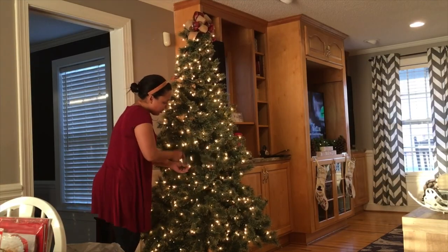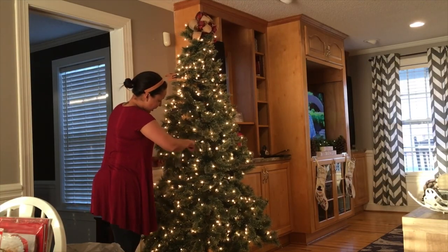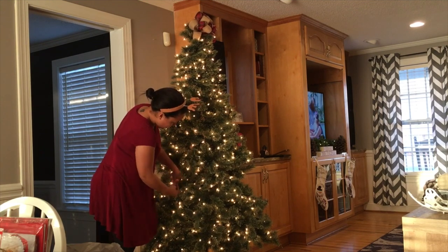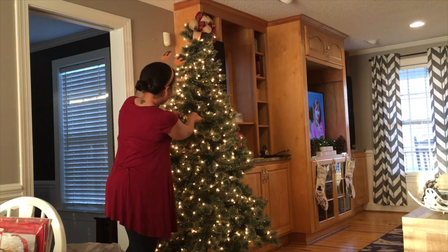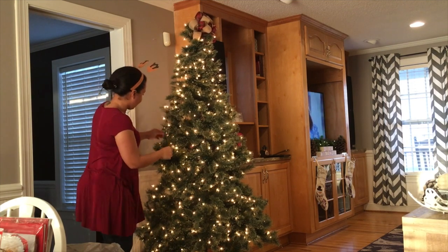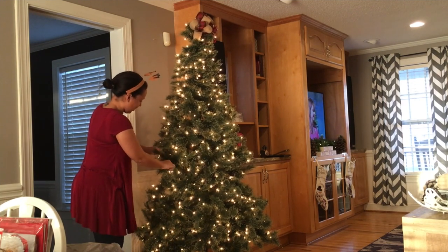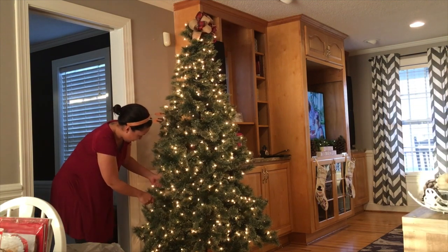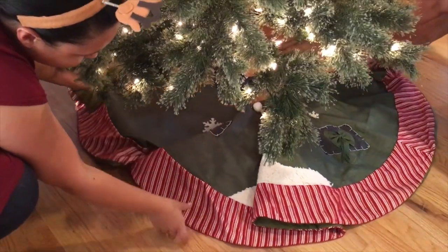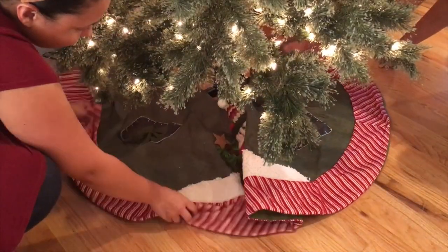First things first, you're going to want to go in and give your tree a good fluffing. Just take those branches and move them around, filling in any gaps that you may see. This part can be pretty time-consuming, but the results are most definitely worth it. Now go ahead and add your tree skirt.